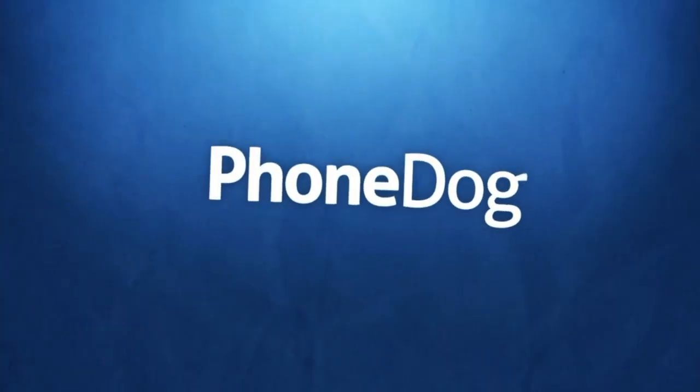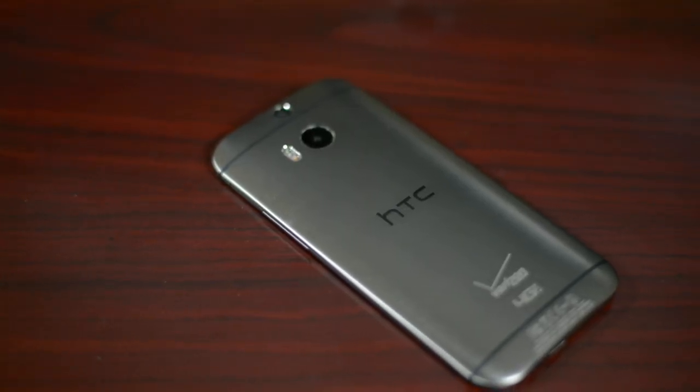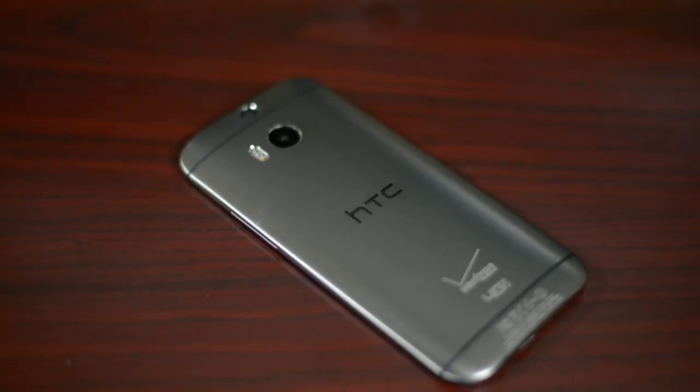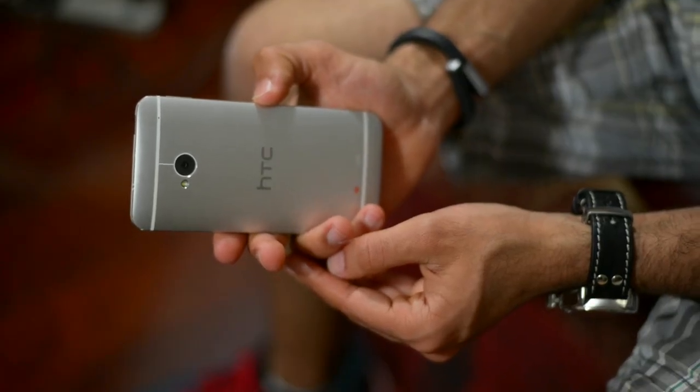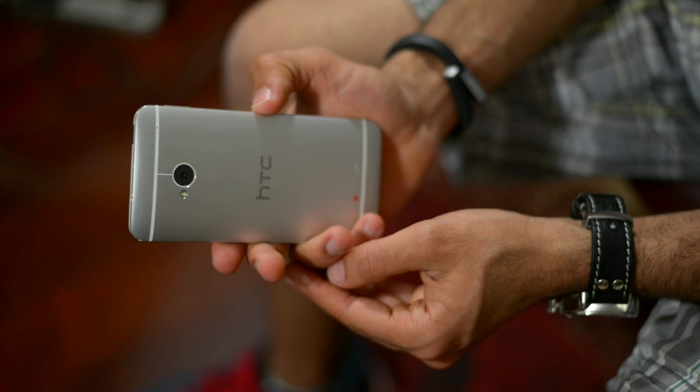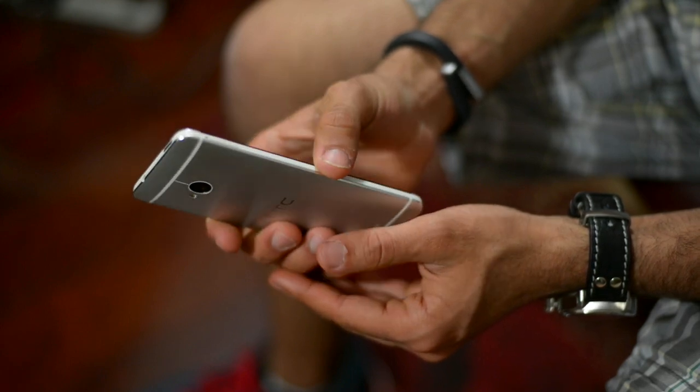Let's get into the full review of the HTC One M8. HTC has done something bold this year — they gave us an all-new one. The old HTC One was a beautiful, perfect device for a lot of people. It was built to Apple's standards of making smartphones. It had a beautiful display, very good hardware, and it ran a skin that people didn't hate on.